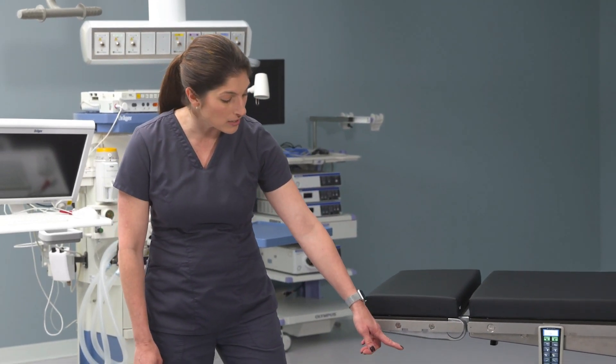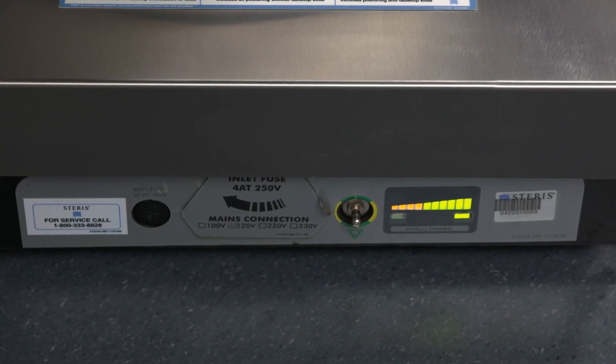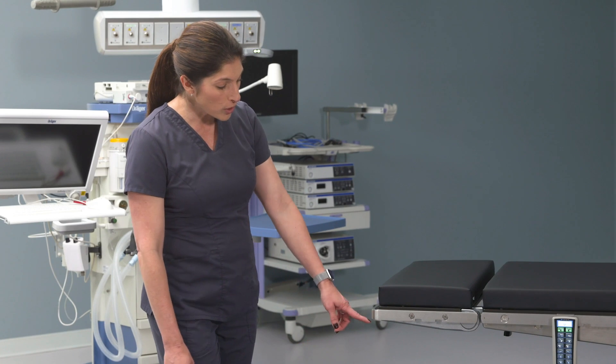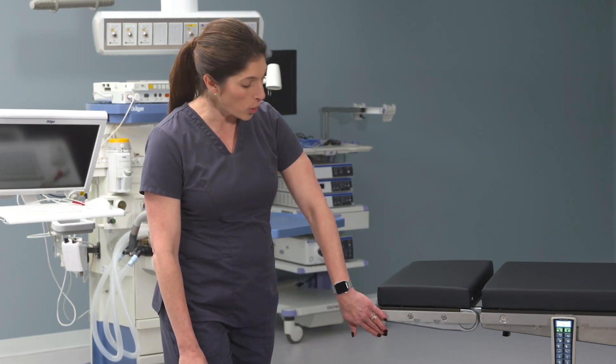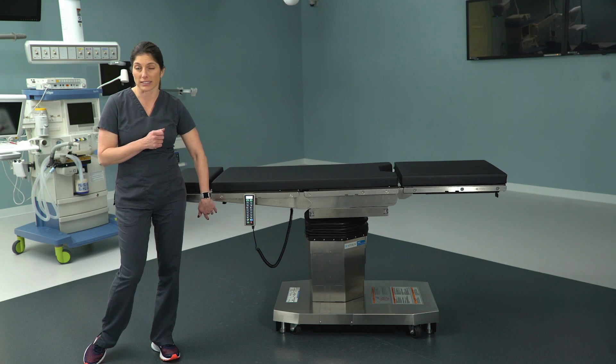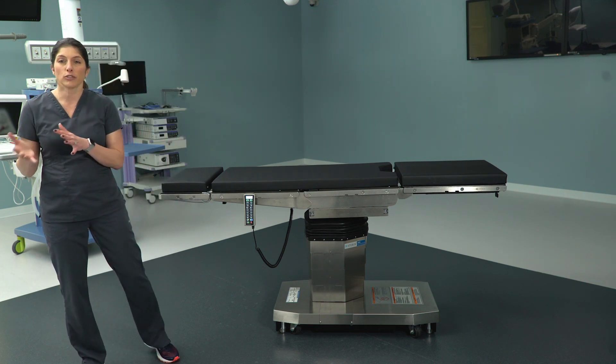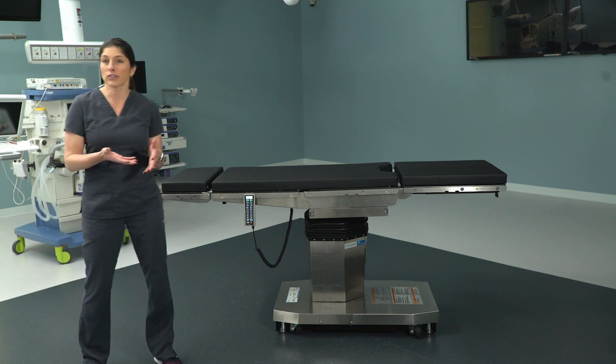If you take a look at the base up here near anesthesia, you'll see a couple of things to take notice of. First, the battery life indicator — you'll notice it's full right now, full charge. There's also a cover; when you open that up and slide it to the left, there's a place for you to plug in for electrical access.